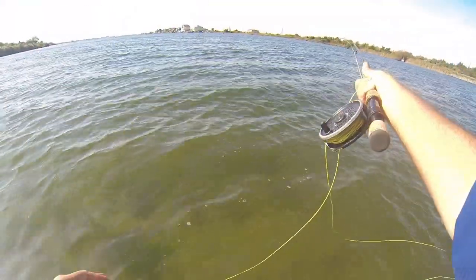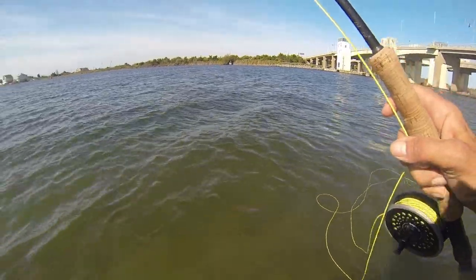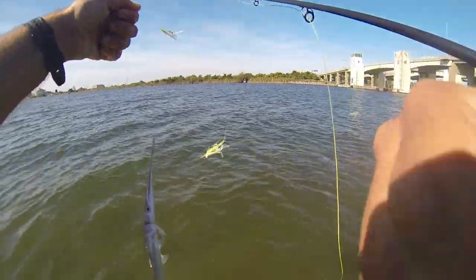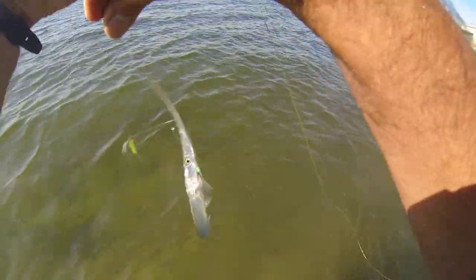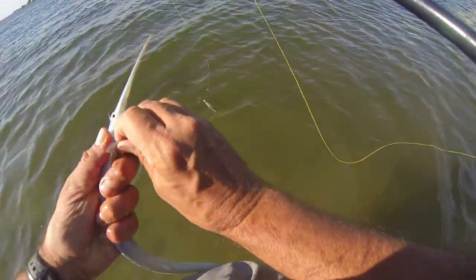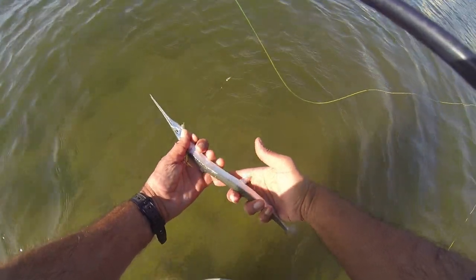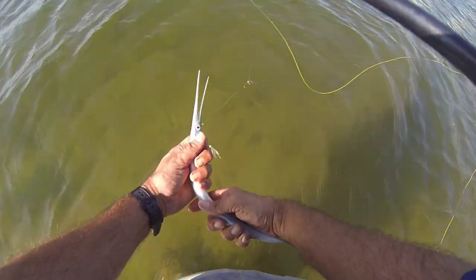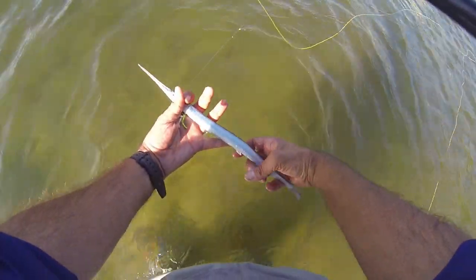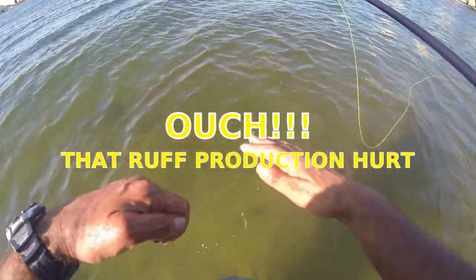Alright, I think we finally got one — these things are great. It took me a bit but the sabiki worked, we got a needle. Look at those jaws. That seems to be the last spot I caught one. That is a needlefish — look at the beak on him. Kind of challenging, but let me see if I can get some more. That seems to be the game.